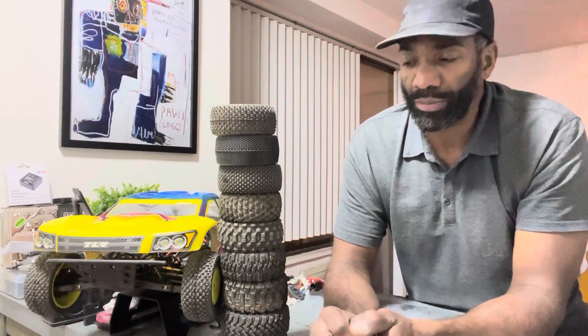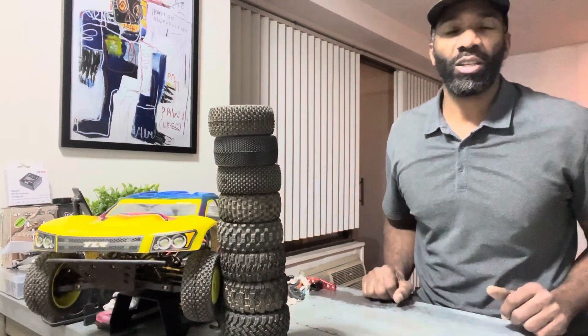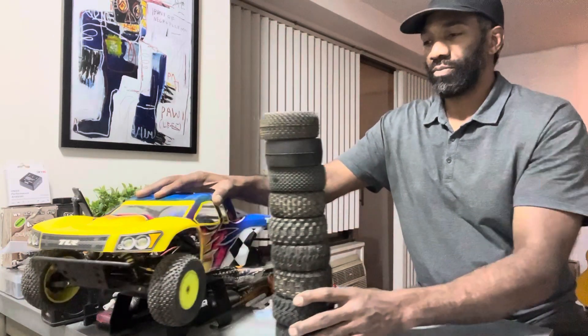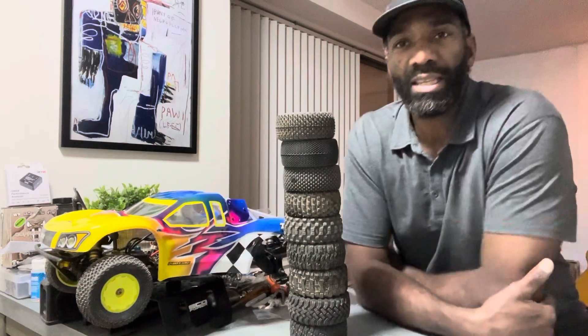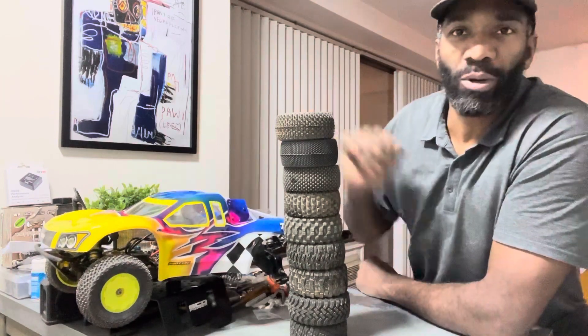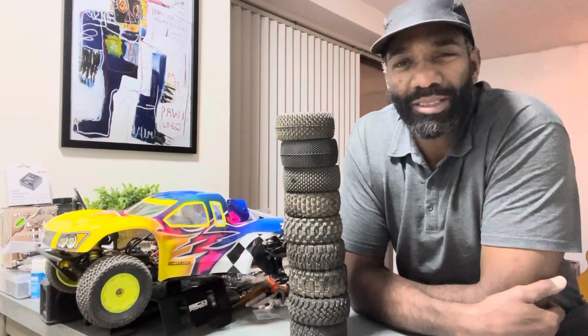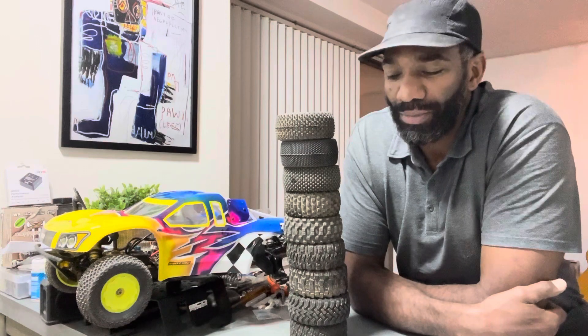I hope you guys enjoyed this video and found it helpful. Drop me a like, give me a follow or subscribe, and hit that notification bell to stay up to date on the latest videos. Stay tuned for the next series where we'll be taking a look at my new short course truck, the SCTE 2.0 — the Losi SC10. This is my custom body paint work, so if you need a paint job, hit me up in the messages and we'll make that work. Race hard, race often, and race safely — until next time!